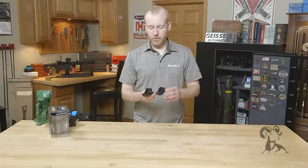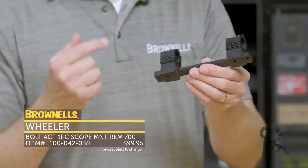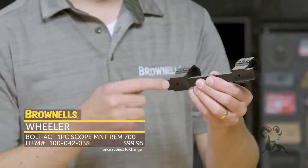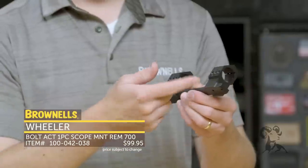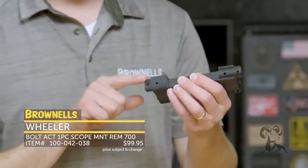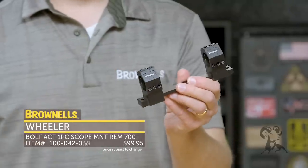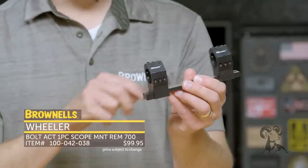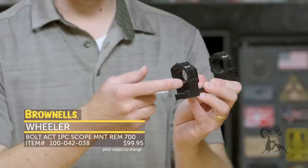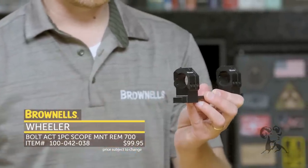And then from Wheeler we have their one-piece bolt action scope mounts. This is basically a direct-mount, all-encompassing setup — this one is meant for a Remington 700. You don't need an additional Picatinny rail, weaver mount, or separate rings. You can bolt this directly to your rifle via these screws, and you've got scope rings machined into the mount itself. This is a one-inch model, and there's of course a 30 millimeter model, along with various options for different firearm makes and models.